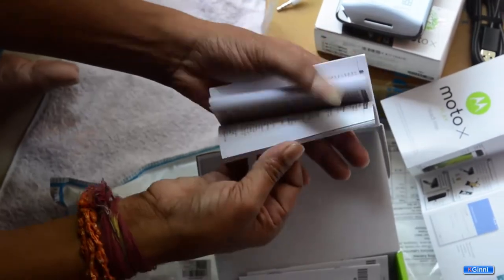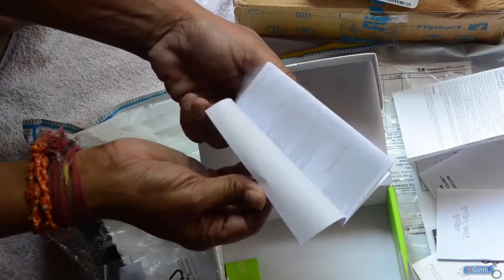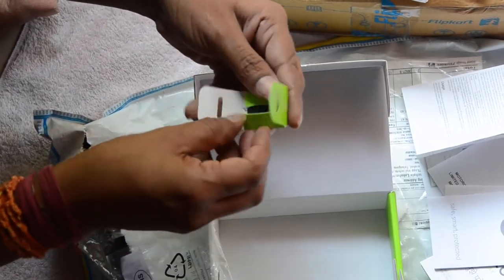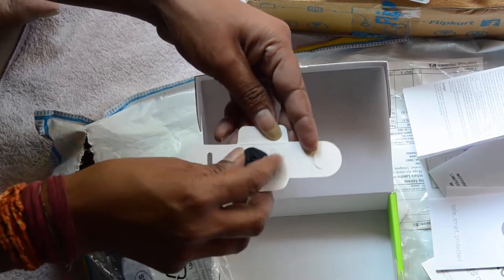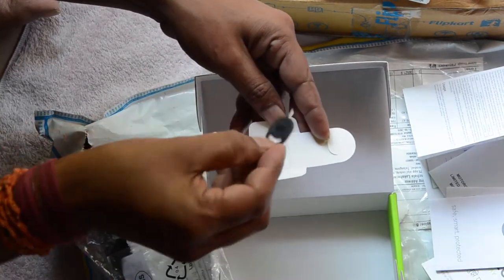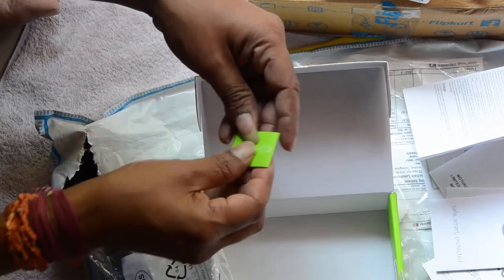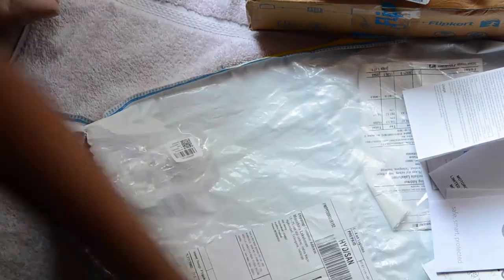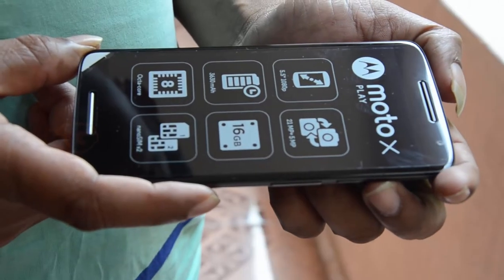They also included tons of documentation in the package — altogether five booklets. I'll walk through them quickly, but I don't expect anyone would spend time reading before using their smartphone. This is the SIM tray ejector tool they've provided. It can be used to eject the tray. It has nice Motorola branding. Let me pack it inside and clear up so we can concentrate on the main device.